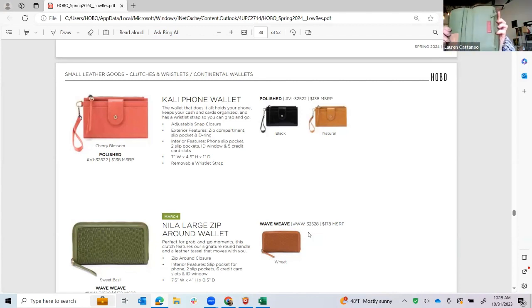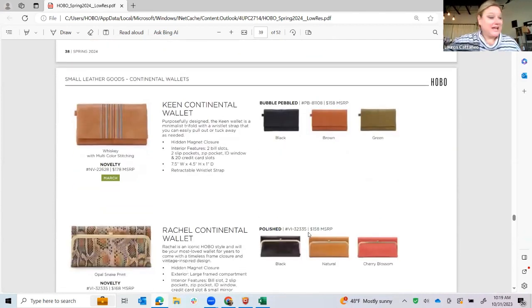I do not have the Keen to show you, but she does get the bubble leather to tie back to the big Bonita Hobo, Bonita Tote, or Bonita Messenger. And then we do it in the buffed whiskey with this really pretty stitched tail, just to tie back to the whole collection and be like a color mapper. Rachel in the opal snake I just think is stunning and brings new life into this wallet that's been on the line for almost 20 years. That's just a fun way to bring in the snake print.